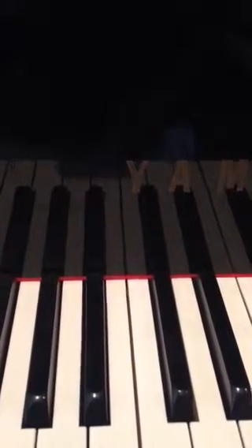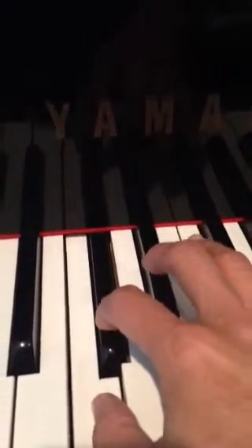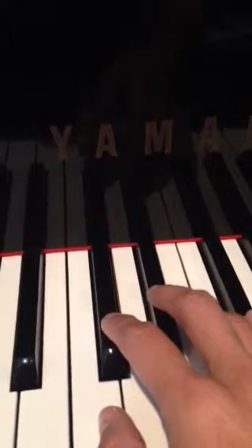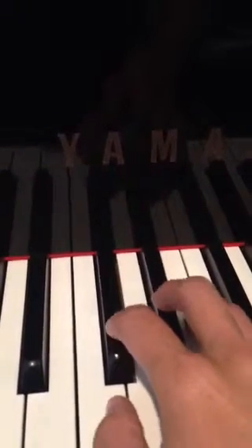First, let's go over the minor intervals. Here's a minor 2nd. They're very close together and they clash. The sounds do not sound great together — very close together.